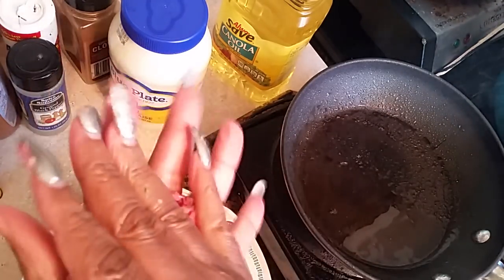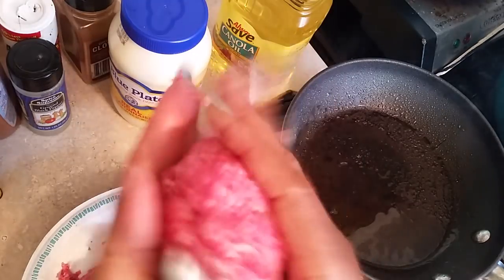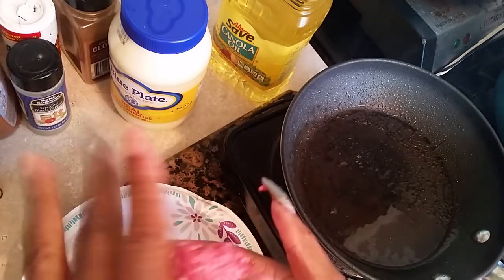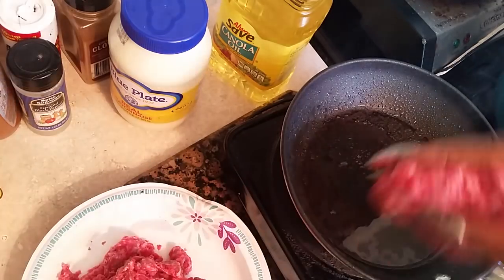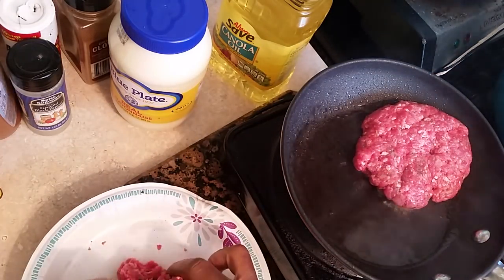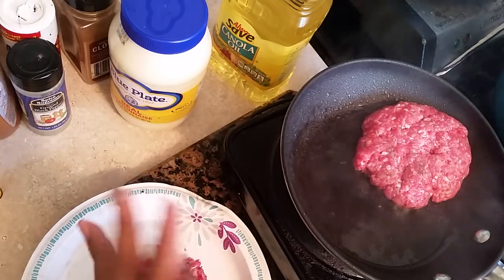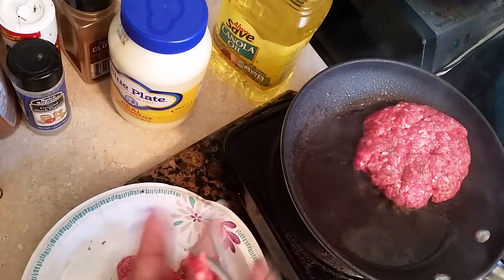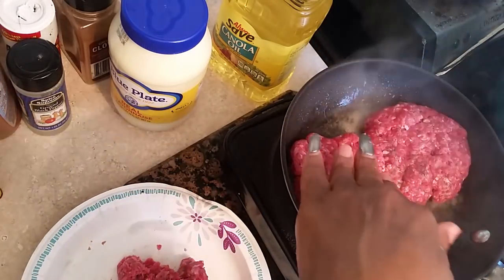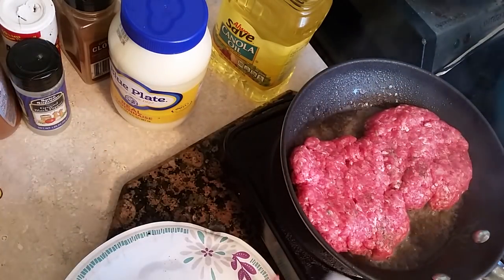We're going to make some patties — roll them like a ball, then squeeze them down to make them flat. Just like that. We'll do another one the same way, push them together, and we're going to save the extra patty for another sandwich.